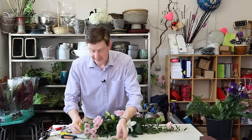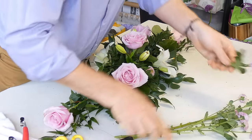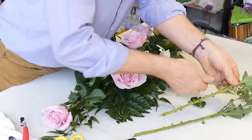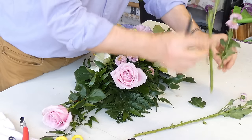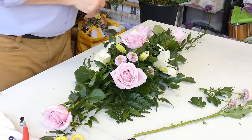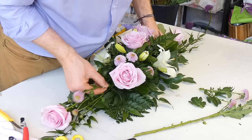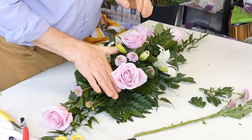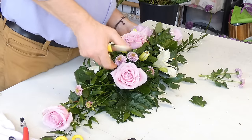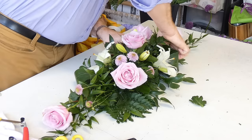Our next flower is the little santinis — I think these are really cute, like a little button chrysanthemum. We can split the stem down into units: maybe one with two heads and then split the rest. I want to keep the long piece for going out at the ends. It might look a bit bare at first, but as we add more materials we'll cover that stem, and it's still able to access the foam and its source of water.